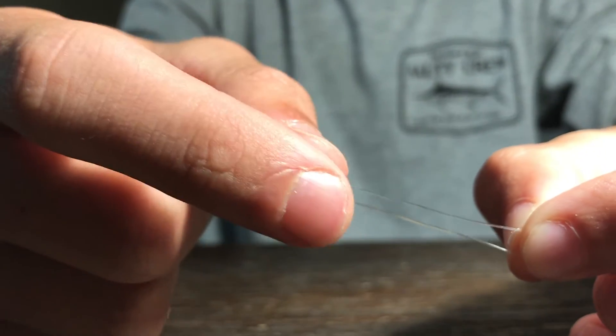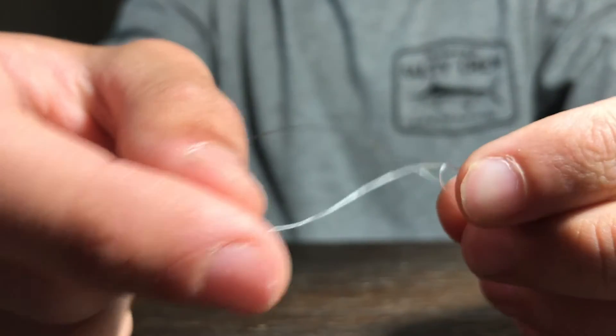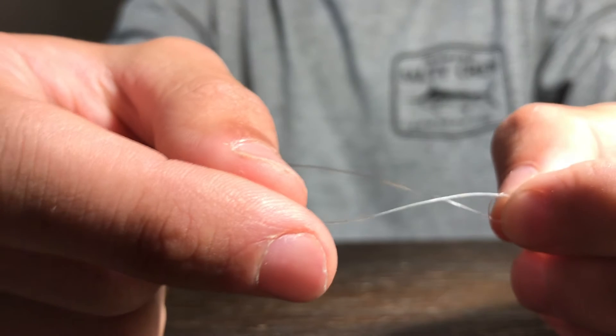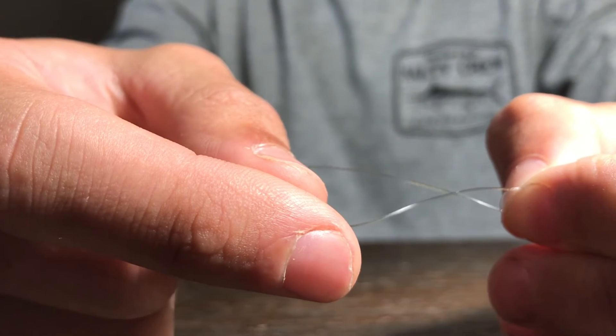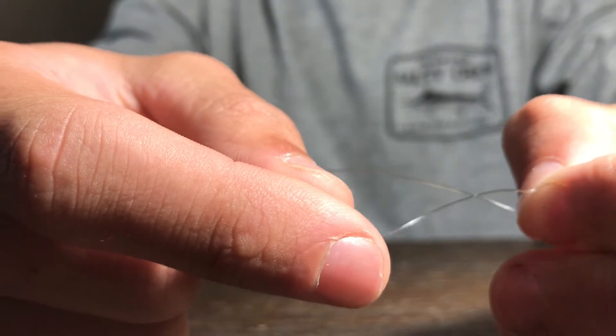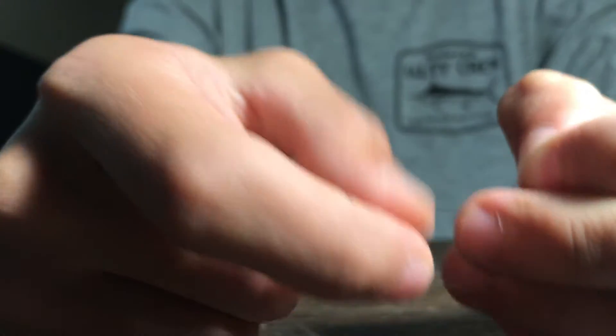Just like the clench knot, you're going to do about five wraps around the line. One thing you want to make sure to do is pinch the eye of the hook in the little overhand loop by the eye of the hook, because if you don't hold that it will start getting tight, form a knot, and you'll have to start over. With 10 pound test I'm going to do about five wraps.